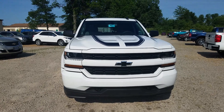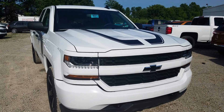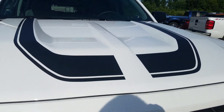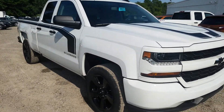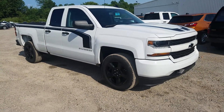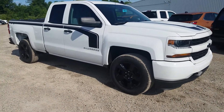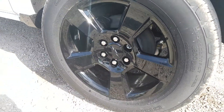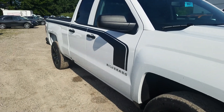This one has the Rally 1 Edition as well as a convenience package. So you're going to get the nice decals on the hood and decals down the side. With the Rally 1 Edition it gives you black rims — blacked out rims, blacked out bow ties, and the decals down the side.